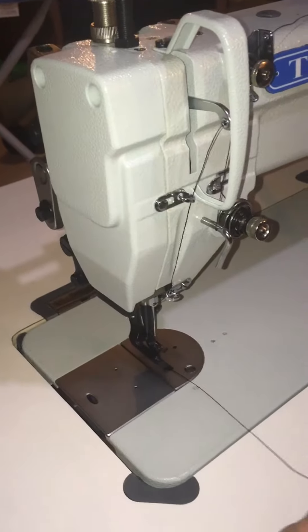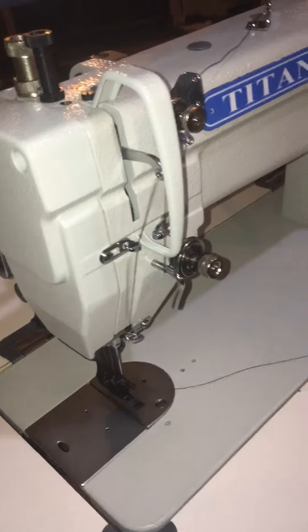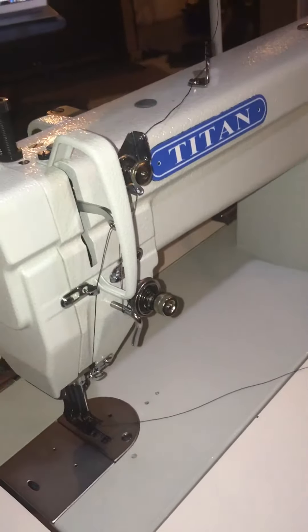So now we're going to fill an empty bobbin. We've been sewing along and now the only piece of thread coming out of the machine is from the needle, so we know that the bobbin is empty.